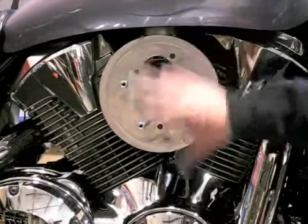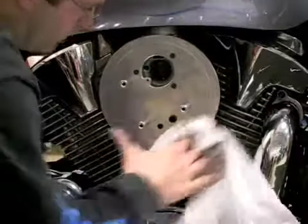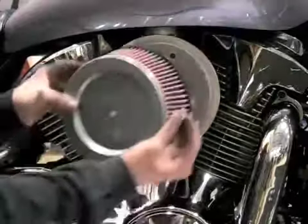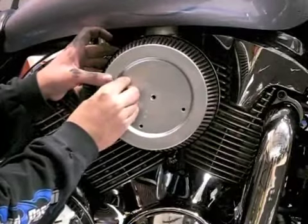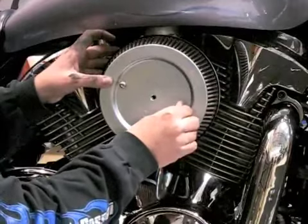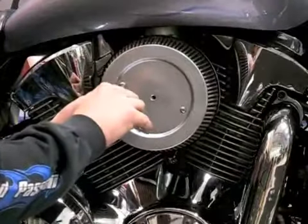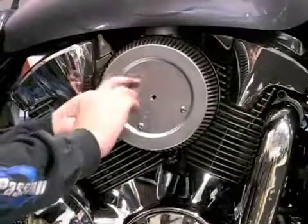Now that we've got the back plate attached, we can clean it up a little bit and attach the filter element. A good wipe down before installation of the filter ensures there are no loose particles that get caught in the carburetor. Next step is to use these three screws to attach the filter. Make sure the filter element itself is next to the carburetor and nested snugly against the back plate.